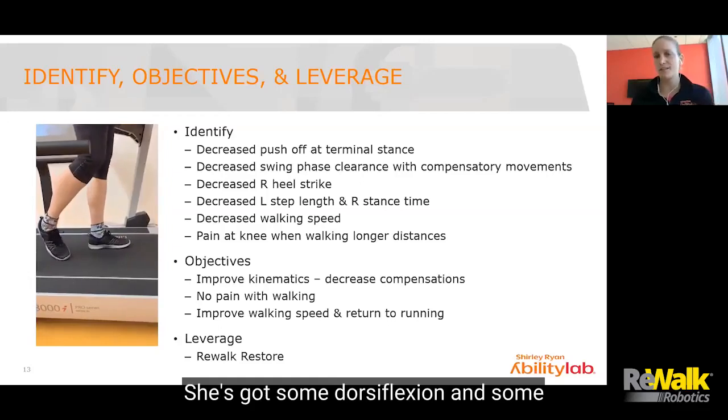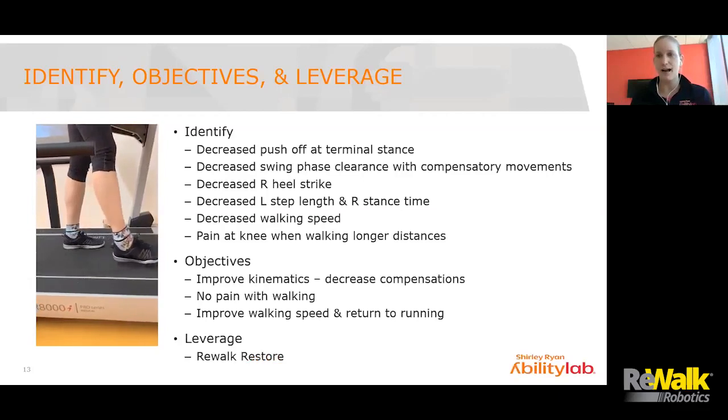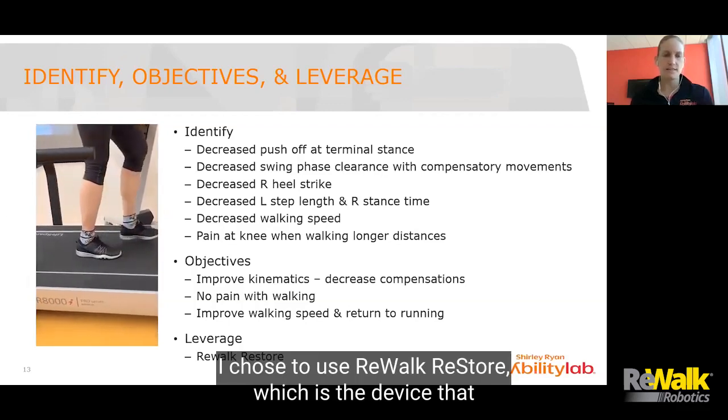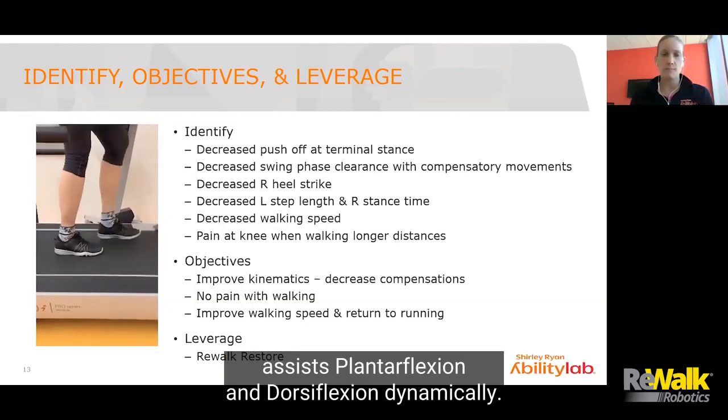She's got some dorsiflexion and some plantar flexion ability, and we just got to enhance it for her. So I chose to use Rewalk Restore, which is the device that assists plantar flexion and dorsiflexion dynamically.